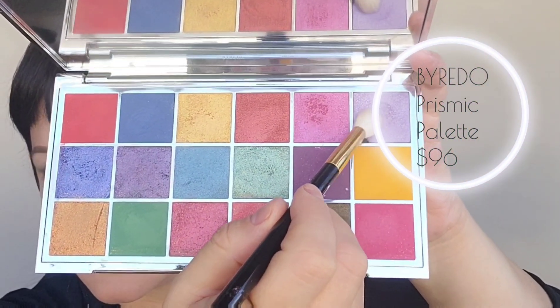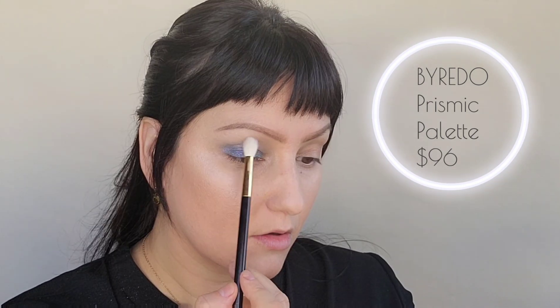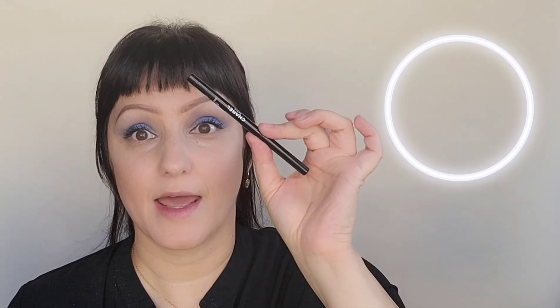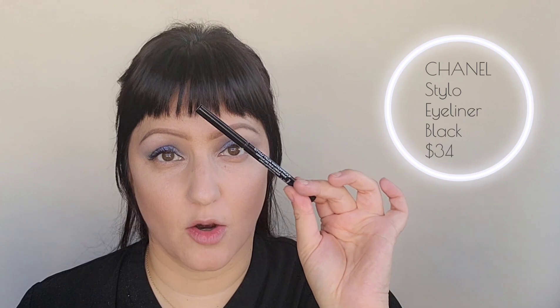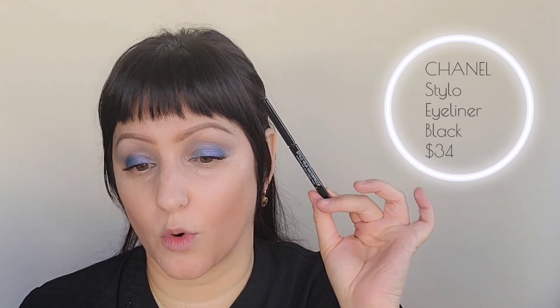I'm going to grab my Tom Ford number 13 brush and this light violet purple, going right on that brow bone. Both eyes done. I added the NARS Extreme mascara and the Chanel Stylo Waterproof liner in Noir Intense. Just a quick update — I got these months ago and it is still working beautifully. The older formula would dry out in the tube after a couple of months, but mine's still going strong.